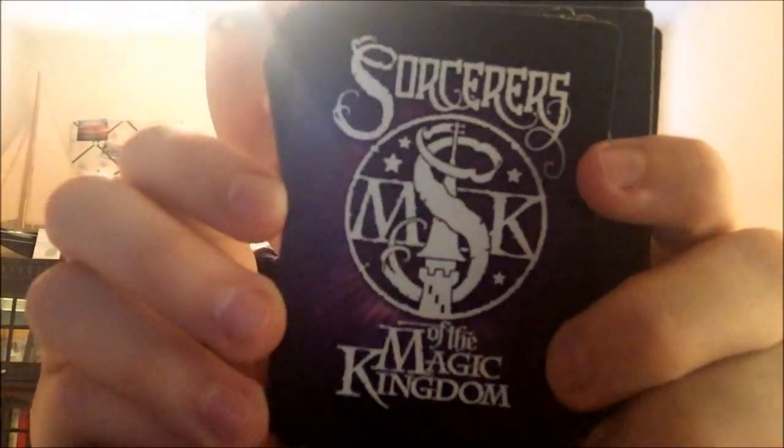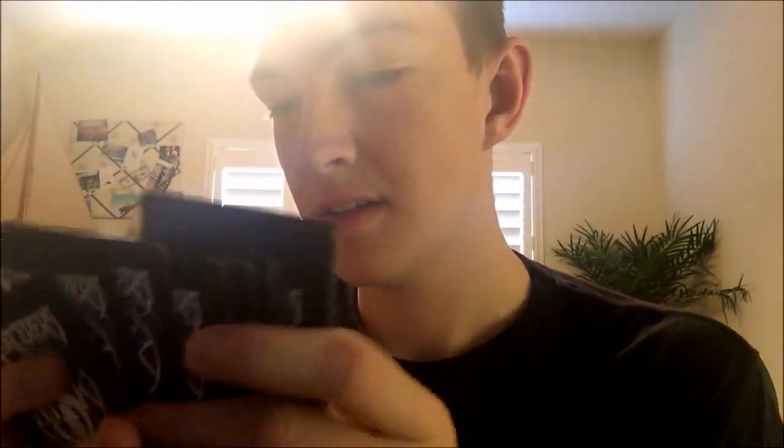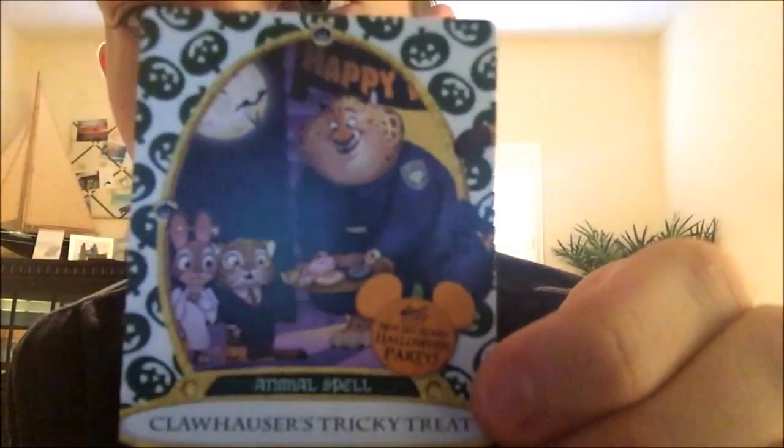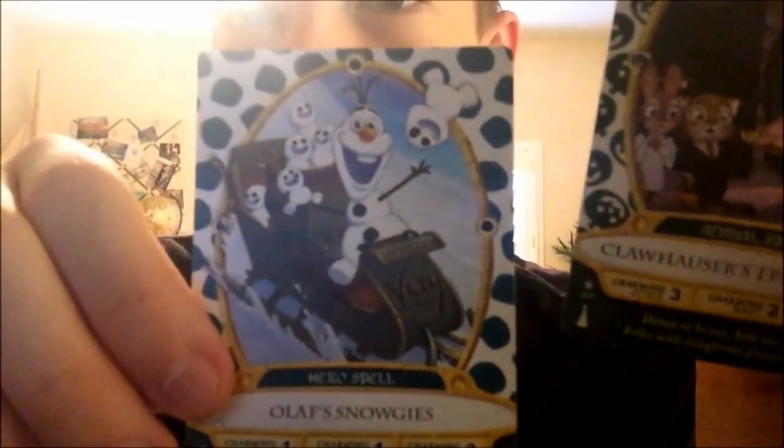And lastly are the Sorcerers of the Magic Kingdom cards — I have about 30 cards, including some exclusive ones from the Christmas party and Halloween party. This one was the Halloween 2016 one, and here's the one from Mickey's Very Merry Christmas Party 2015 — I didn't go in 2016 because it was too expensive.